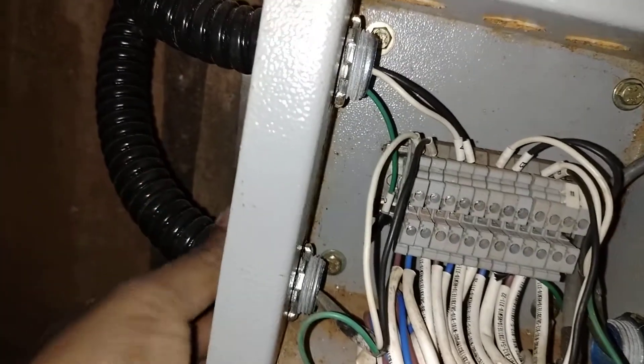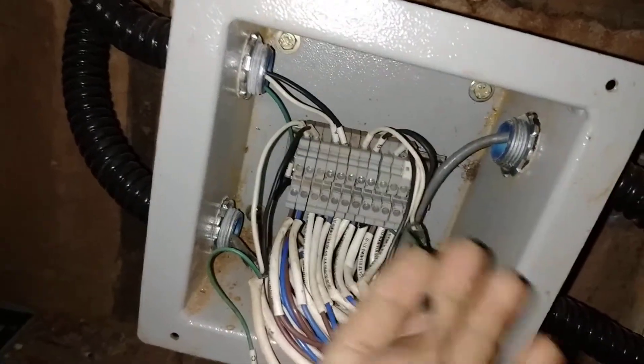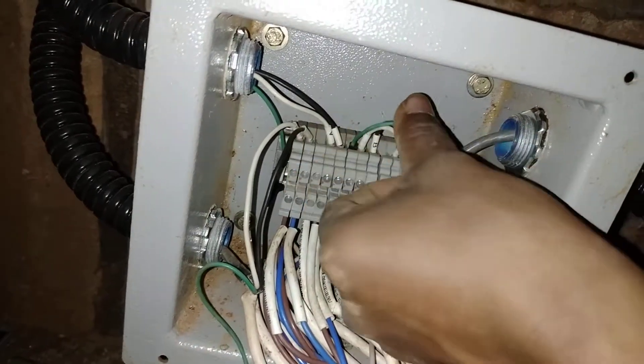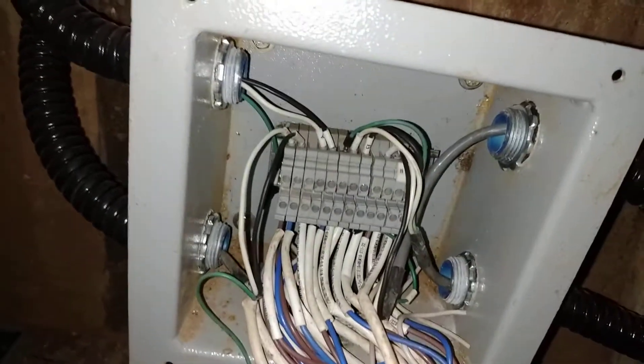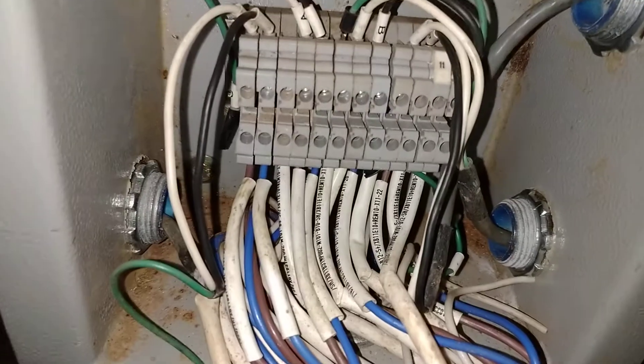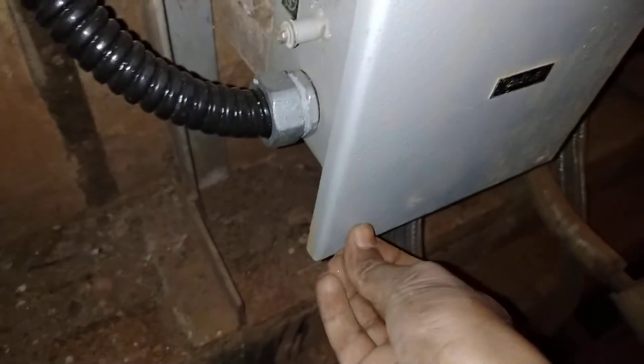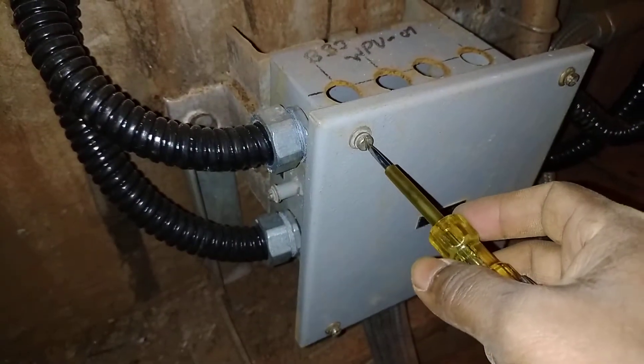Vibration sensors one, two, three, and four — there is an earthing port and it should be connected here. Now I am closing the cover of the JB, and the JB should be tightened properly.